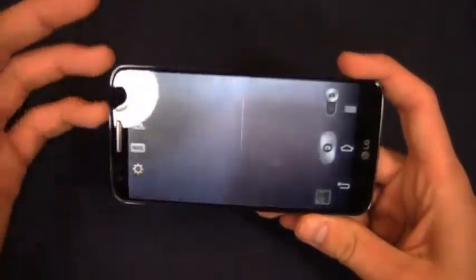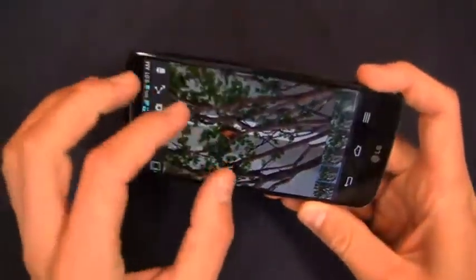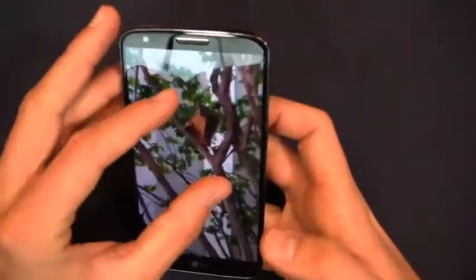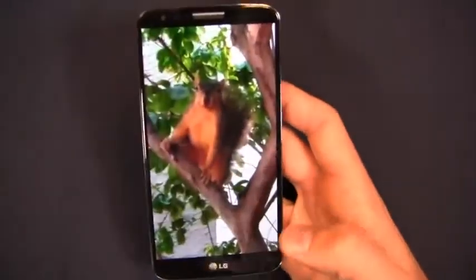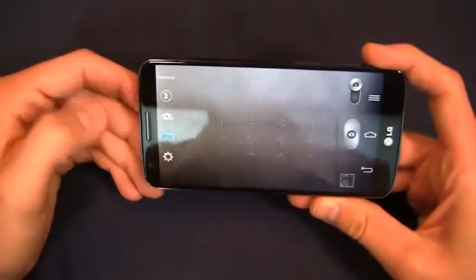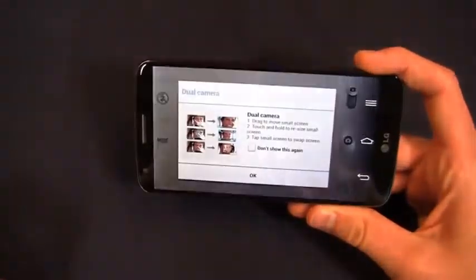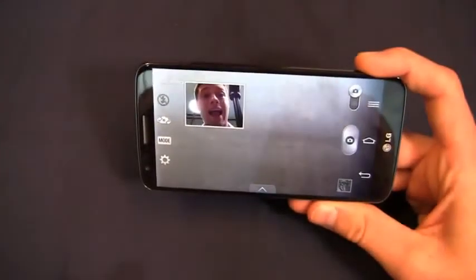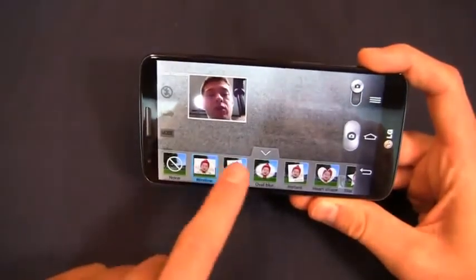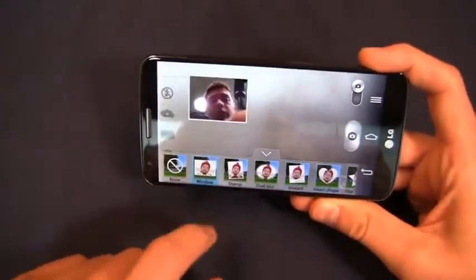The 13-megapixel camera features optical image stabilization. Going in quickly so you can see the overall interface — I've got my gallery down here. I took pictures of a squirrel at the office, and you can see the zoom capability. Looking at the camera application: flash as expected, front-facing camera switch, and all your mode options are here. There's the dual camera option with a few different configurations.